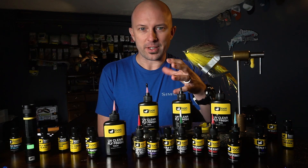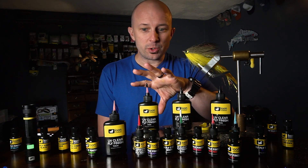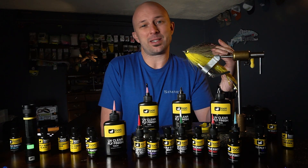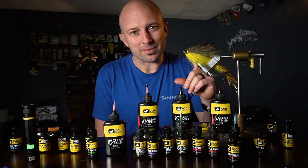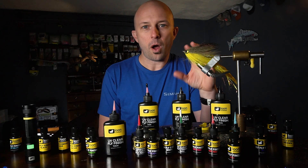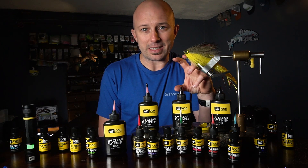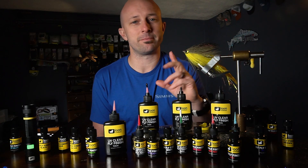So that about covers everything I'm going to cover in this video. I know there are a ton more uses, so if you use UV resin in a different way, comment below — I'd like to hear how everybody uses their UV products because there may be something I haven't thought of yet, and I totally want to steal your idea. Also, if there are more tips or anything else you'd like to see me cover, put them in the comment section as well. I'm going to try to get to as many of these as I possibly can and cover a ton of different tips and techniques.